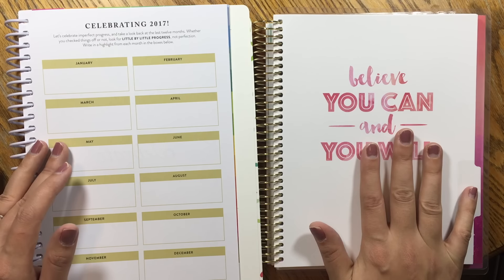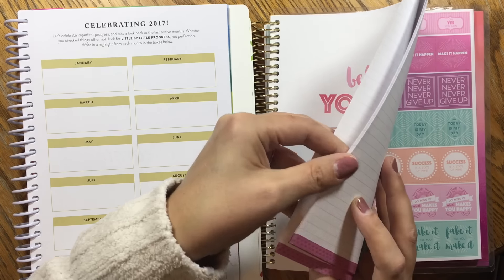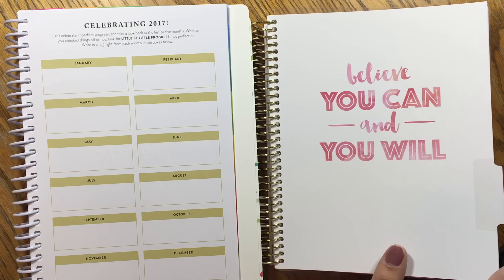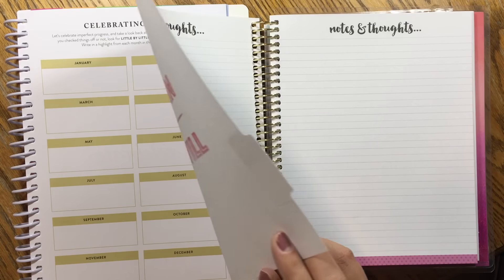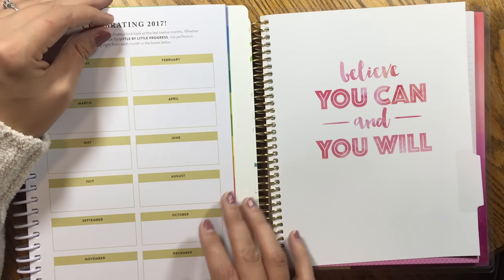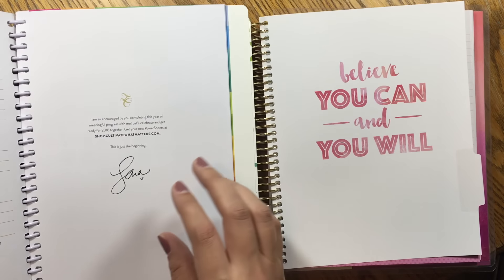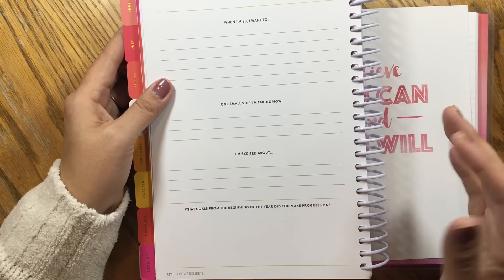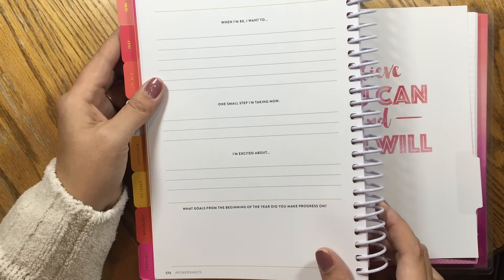At the end of the Recollections planner you have a section with a pretty significant number of note pages where you could frame it however you wanted in terms of looking back at your year. In the PowerSheets, at the end you have a chance to celebrate the progress you made throughout the year, think about what you've learned and what you're grateful for, and there's one final page where you can reflect on your life going ahead — from this year, where do you see yourself going — visioning out after the year is over.